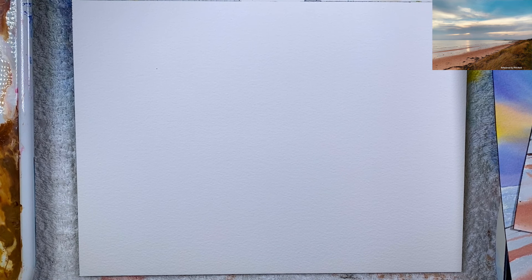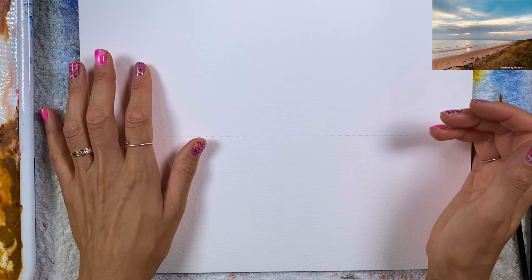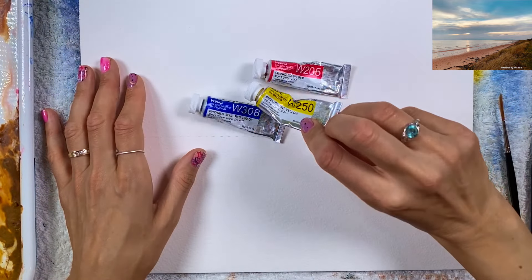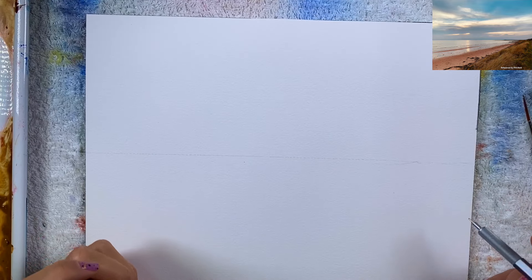Hi friends, welcome to this class. Before you start painting, I suggest diluting your colors with water. I'm using follow blue, quinacridone red, and imidazolone yellow — that's all I need for the sky.